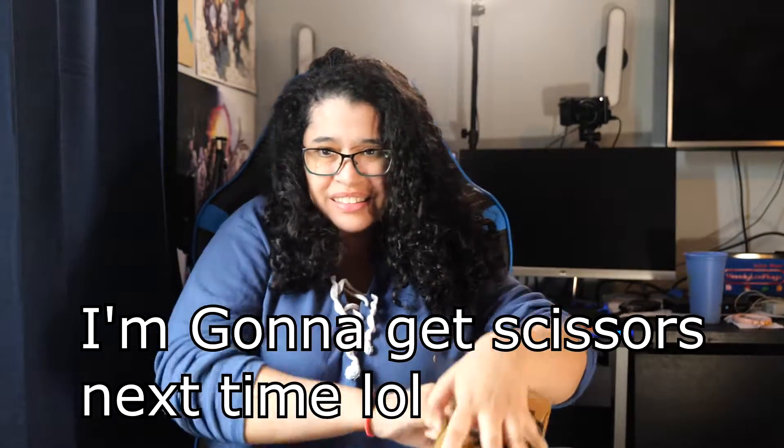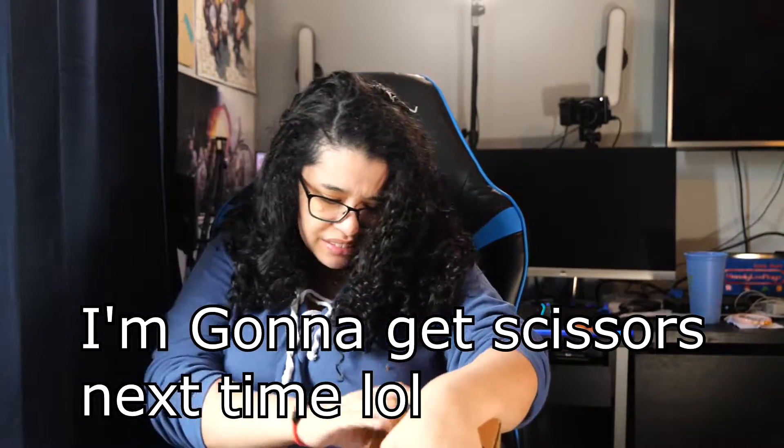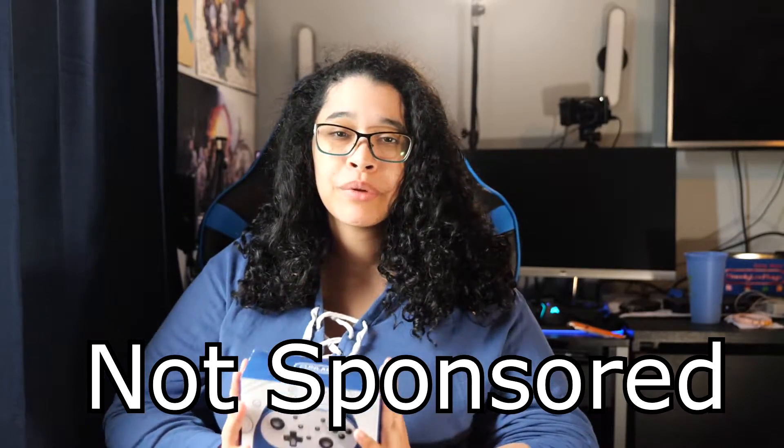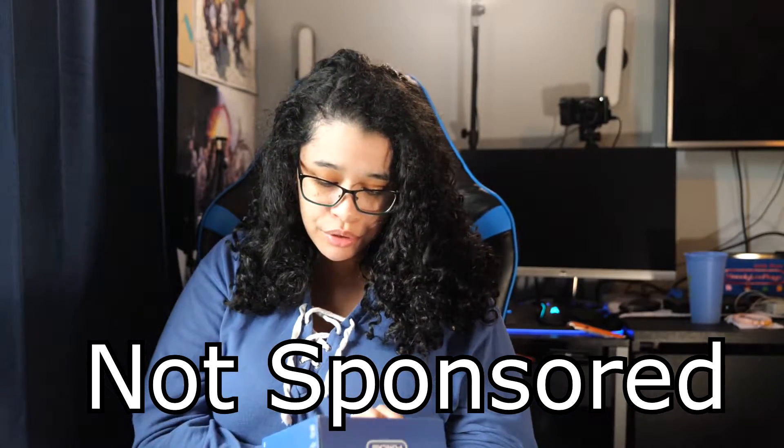Let me open it. Open box! Alright, and it's open! Woohoo! Today we are going to be opening up this wireless pro controller from a third party company called FunLab.